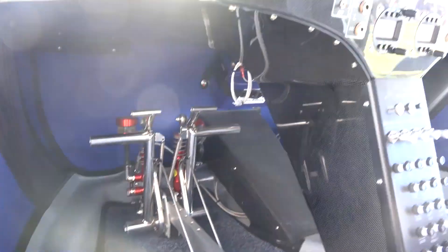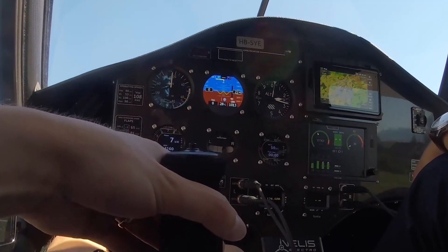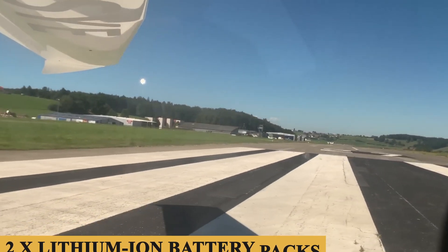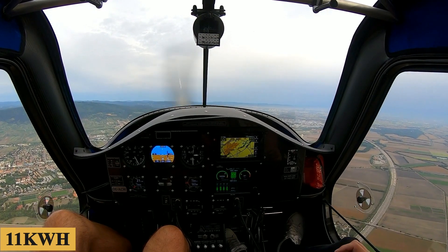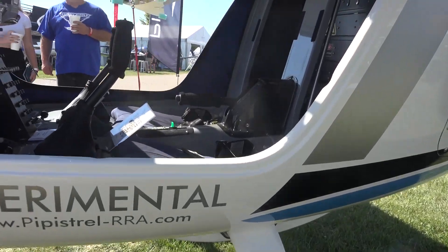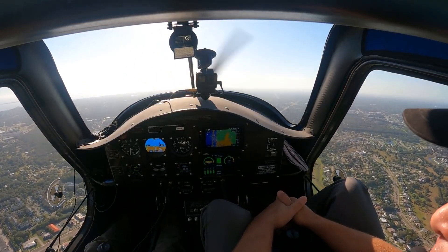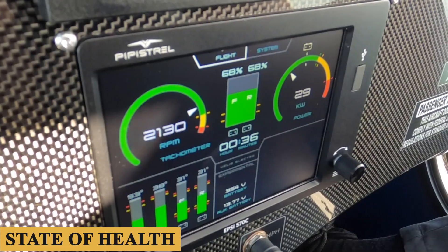It's the powertrain and its controls that are the most intriguing part, and unusually but also unsurprisingly, they are all made by Pipistrel. To power the motor, there are two lithium-ion battery packs: one is in the nose, and the other is in the rear fuselage, each delivering 11 kilowatt-hours, for a total of 22 kilowatt-hours. Each battery pack has an integral battery management system which monitors, manages, and balances the individual cells, the associated cooling system, and the calculation of the all-important state of charge and state of health.